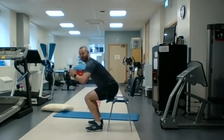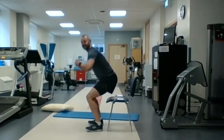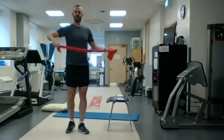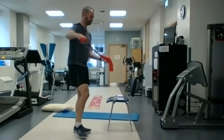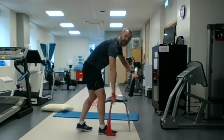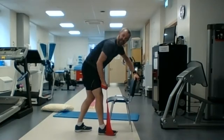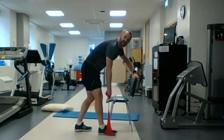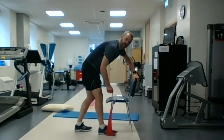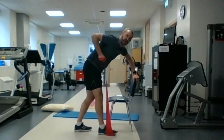Five, four, three, two, one — we're straight into our bent over row. So you have the exercise band, right arm, stand on the band, make the band as tight as you can, and then we pull back. We're going to go for 30 seconds on the right arm, then 30 seconds on the left arm.